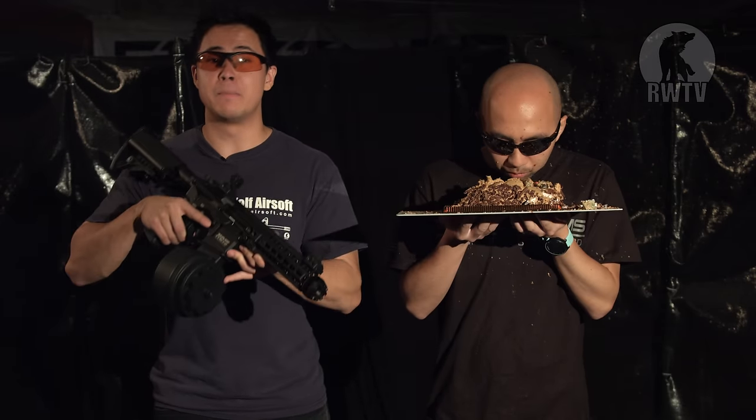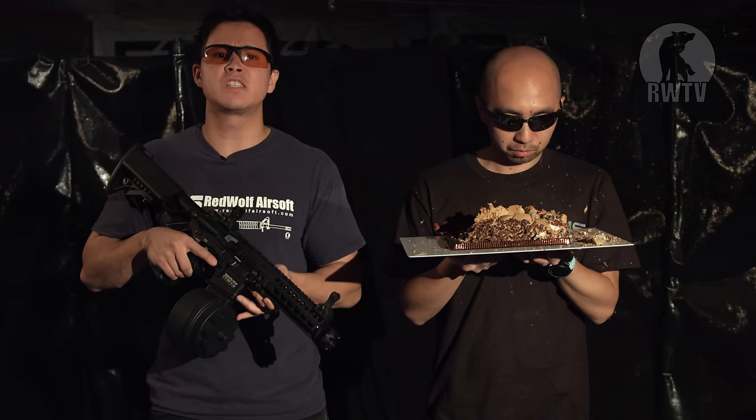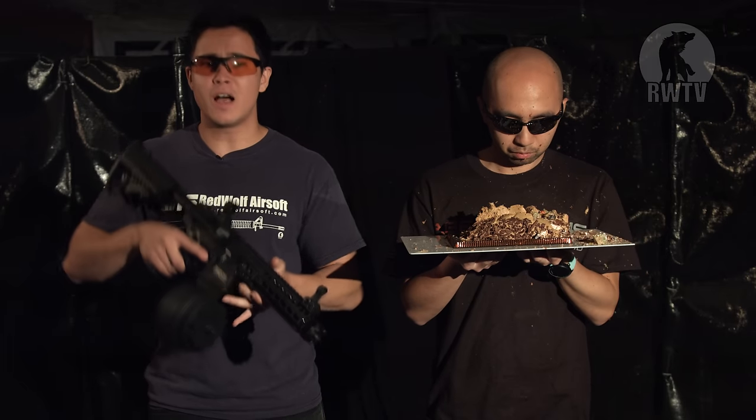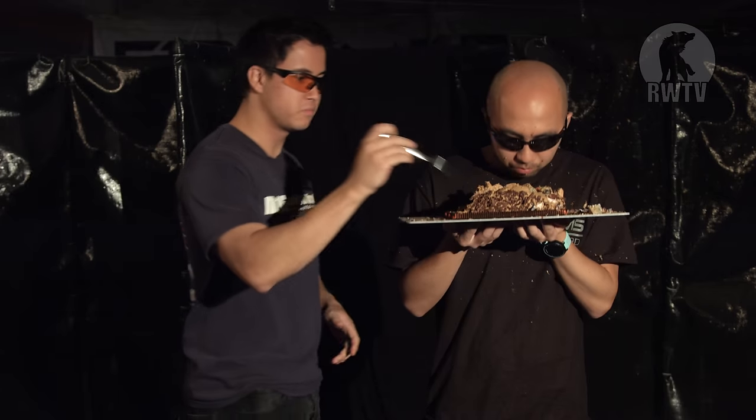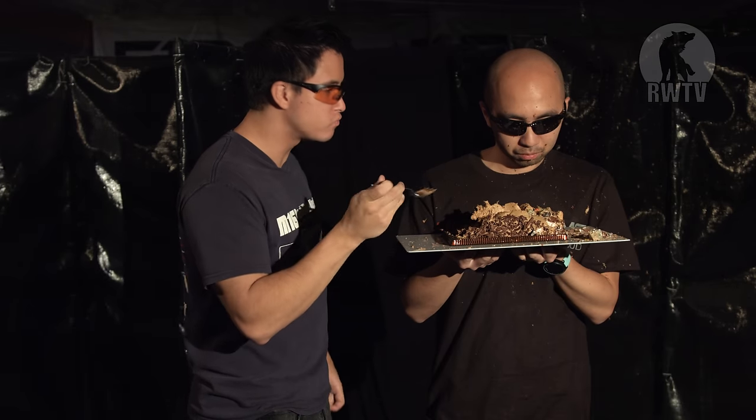Speedsofters will love this. Milsimers, not so much. But since this isn't out yet, we can have a discussion in the comments section below. Do let me know what you think — what can they improve on? And as you have this discussion, I'm going to eat some cake. It's really good — you guys should try some of this. It's amazing.